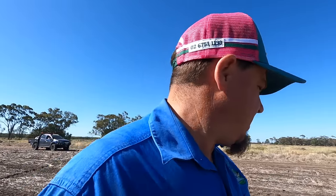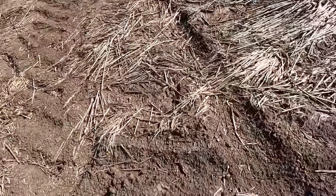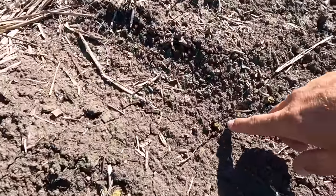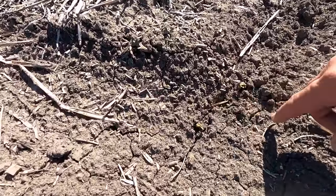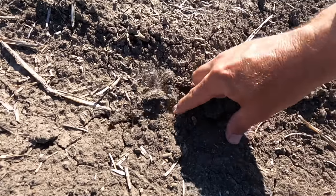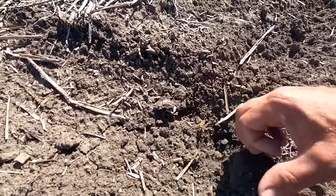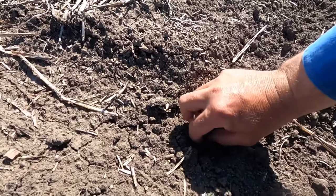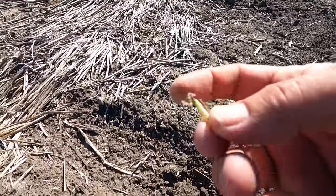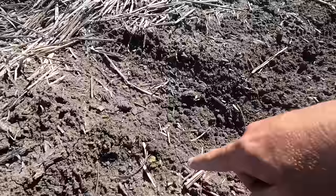It happened just in this certain soil type. So I've got our other neighbor coming down to hopefully re-sow this two hectares. I'll just show you what it's been doing - I'm trying to find a plant here so you can see. We sprayed paraquat with our residuals - there's one there, let me try to get it out for you.